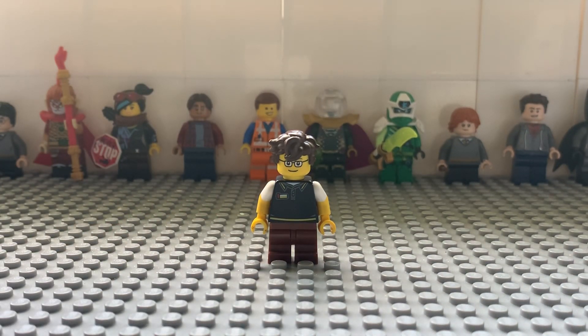For the legs, I use the mid legs from Chip from the Disney series 2. This fits because I'm not an adult yet, so I thought it would match to use the mid legs.